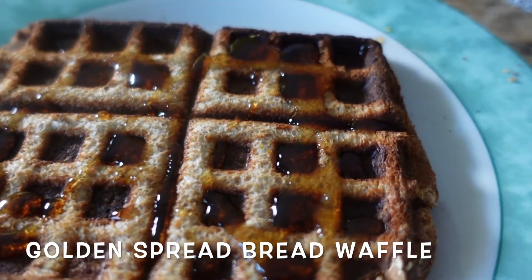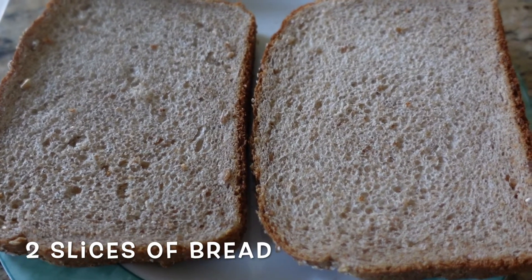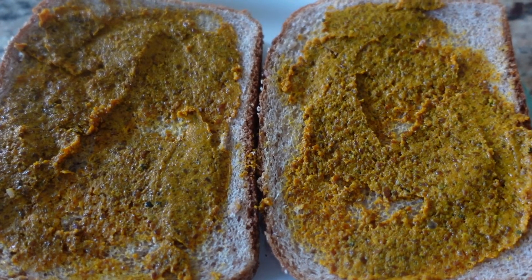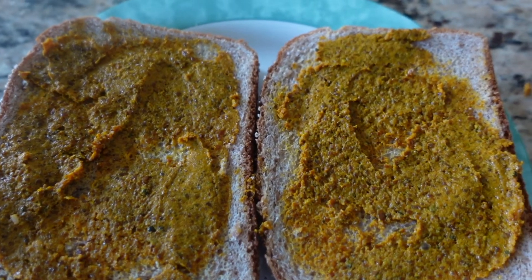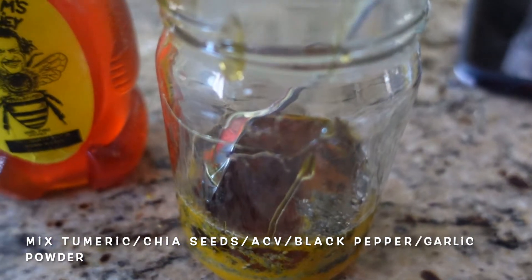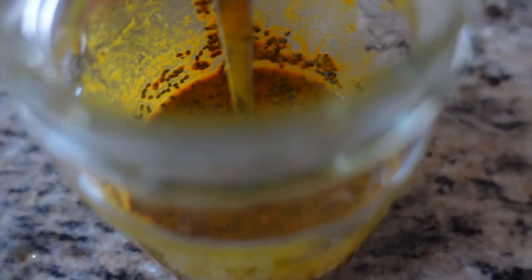Next is my new favorite — the golden spread bread waffle, my own discovery recipe. It's so good and healthy too. All we need is two slices of bread; I'm using 100% wheat bread. Then you spread the best bread spread ever — it will not disappoint, and it's the healthiest too. I'll post the recipe below. You need turmeric, chia seeds, apple cider vinegar, black pepper, garlic powder, and honey.